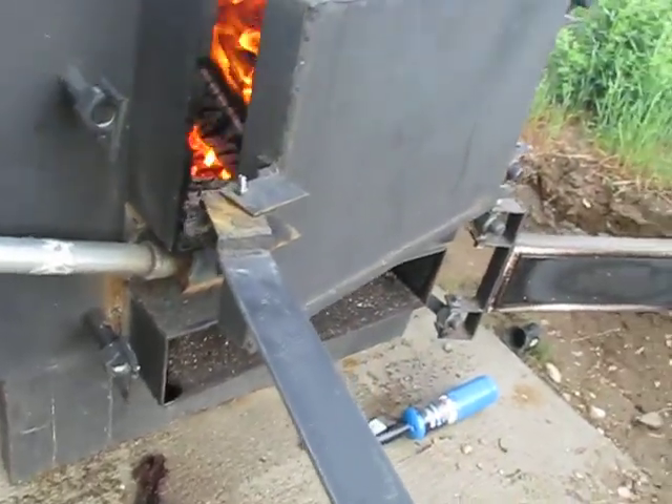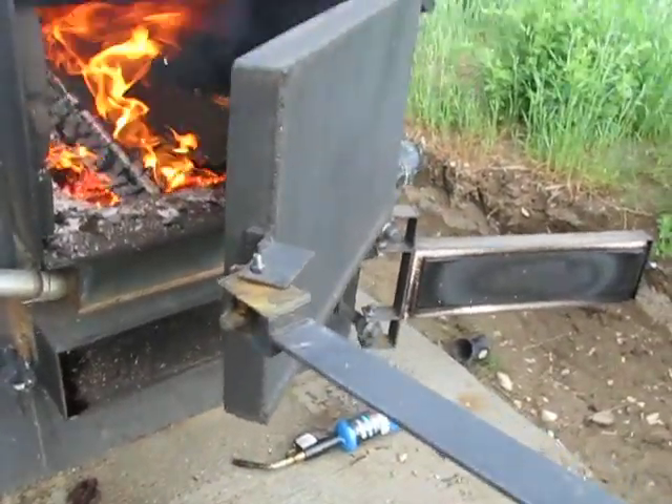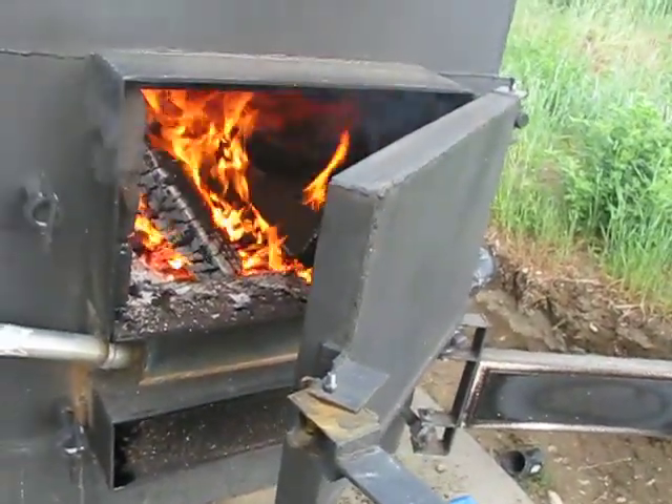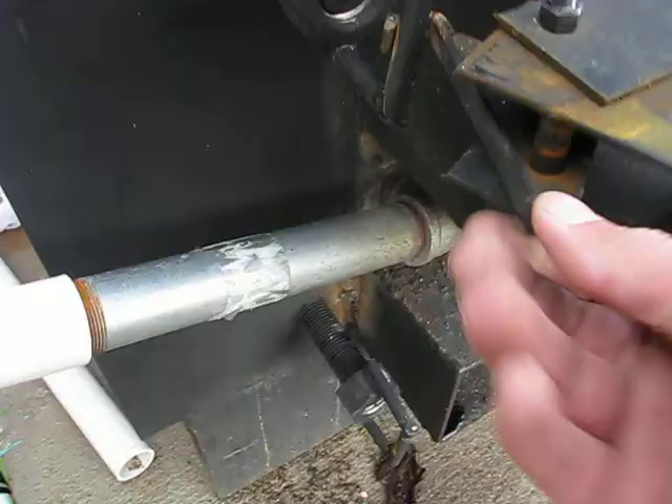I'm still having a little bit of trouble getting things going. As you can see, the fire is going pretty good in there. That primary burn — I have been able to get the secondary burn to light, but it's kind of weird. Let me show you here.